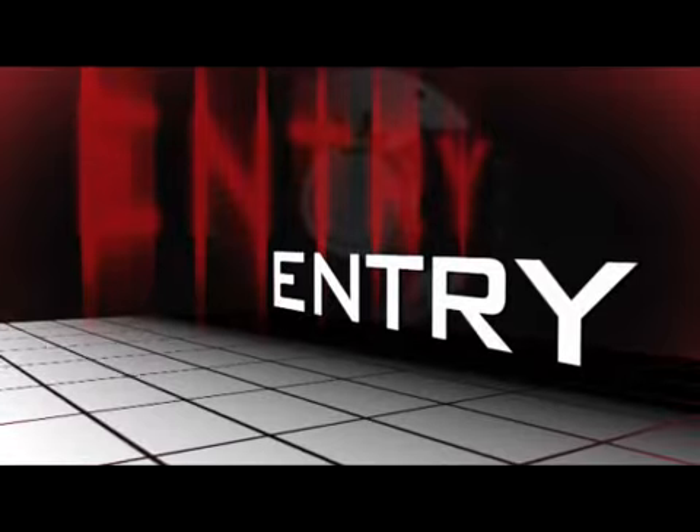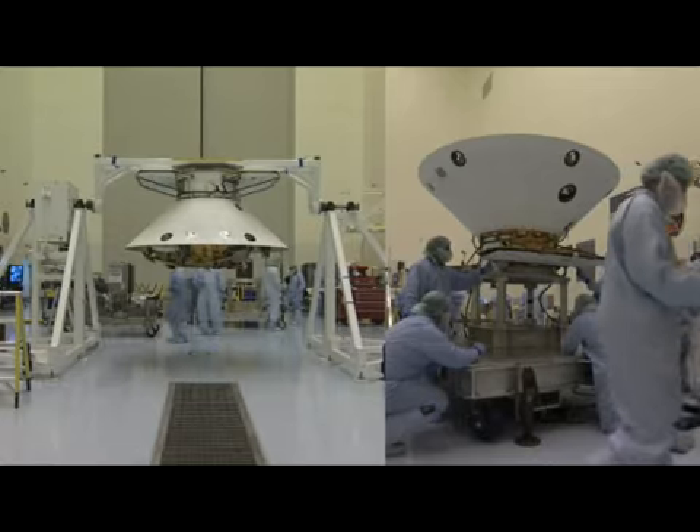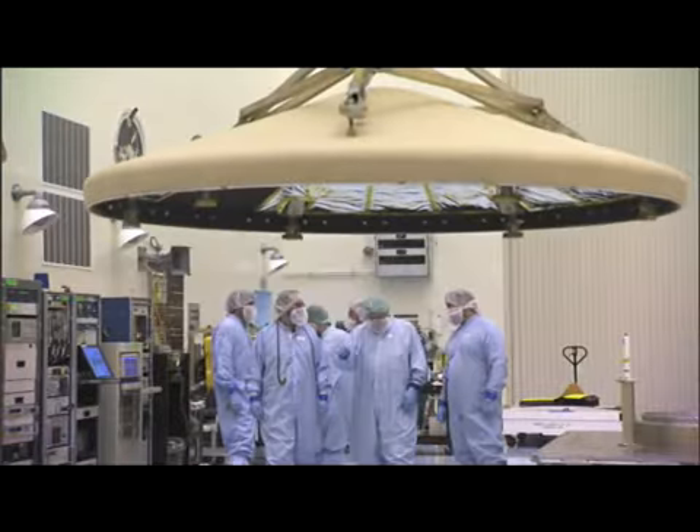We enter the Martian atmosphere 70 miles above the surface of Mars. Our lander is safely tucked inside what we call an aeroshell — it looks kind of like an ice cream cone, more or less. And on the front of it is this heat shield, this saucer-looking thing that has about a half inch of essentially what's cork on the front of it.